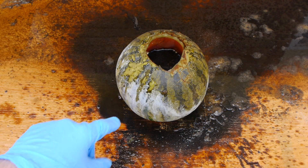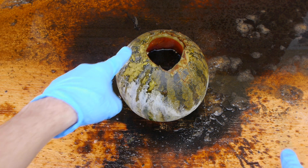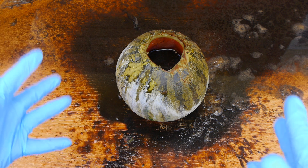Just two minutes after I flushed it, and this watermelon is turning white, guys. It's got some golden edges along the hole, and the skin is just peeling. This thing has transformed.